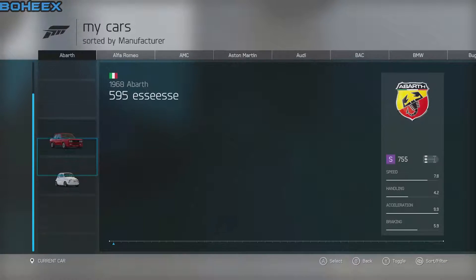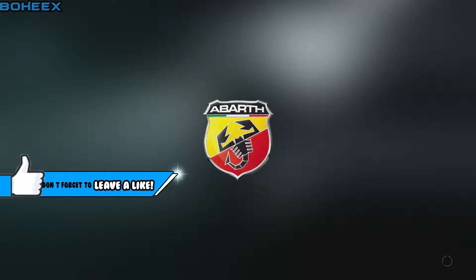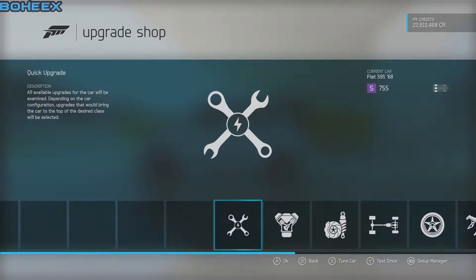We are going to be using the Berth 595. These are your grades you have to do — you can follow my steps or check out my storefront.